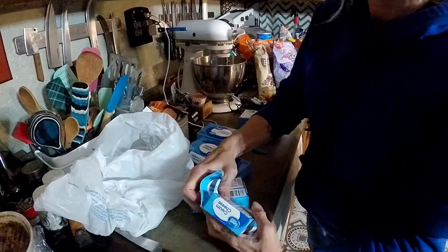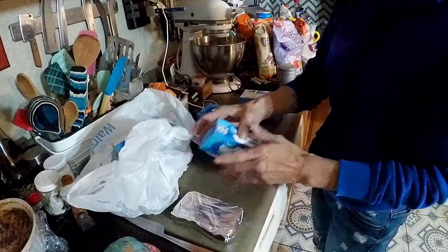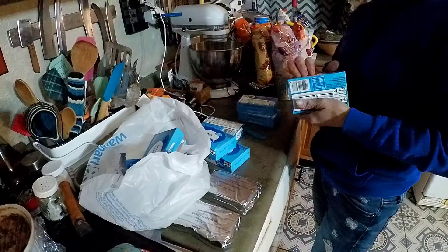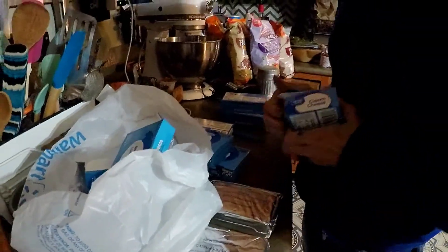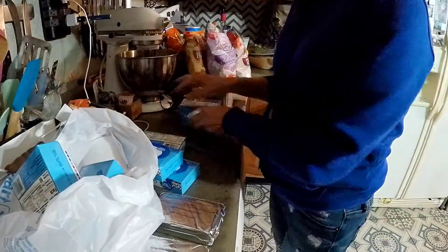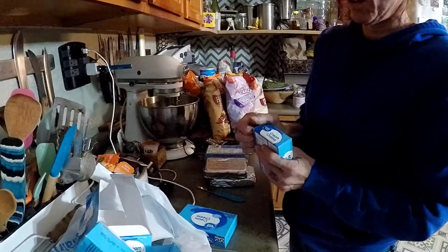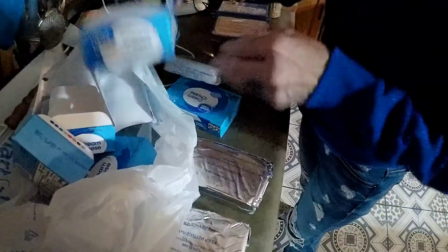You want to set this out and soften it, right? Yeah. It's not real warm in here, so it's going to require some mixing. Just make sure you set your cream cheese out and let it soften. If not, you're going to require some mixing — it requires mixing regardless.